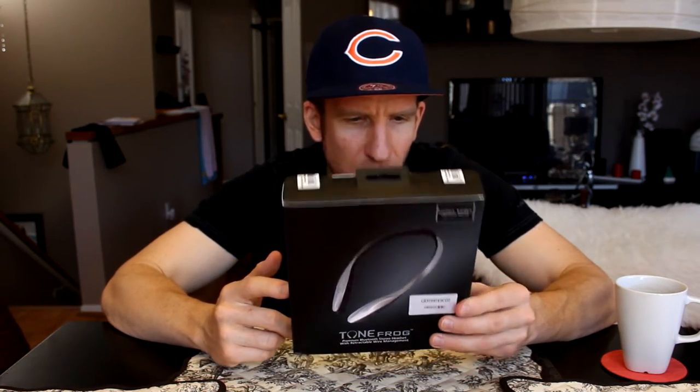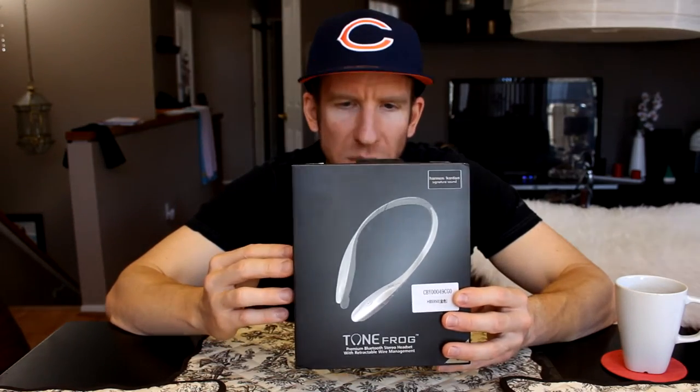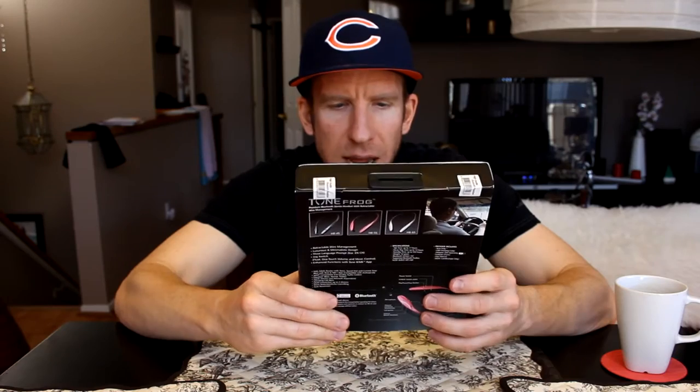There's an app that goes along with this that you download from the Google Play Store or the Apple Store. You can have a lot more functions with these headphones with the app, and again if you purchase this, all the directions are on the box.